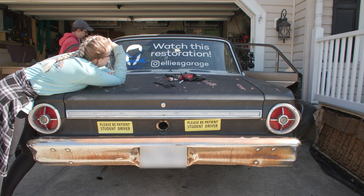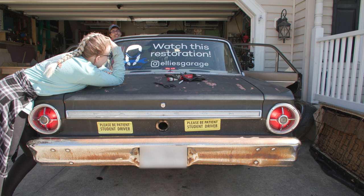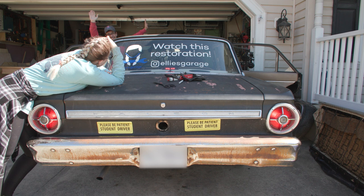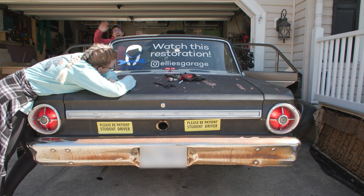It works! Let's put it back in. It works! It's on and it's staying on. On, off, on, off - it's staying on. It's still on. And off. And on. And off. And on. We have a third brake light!